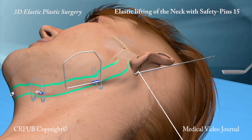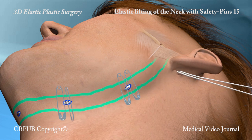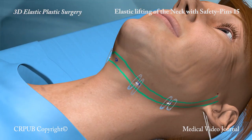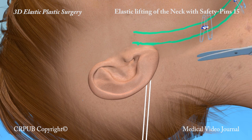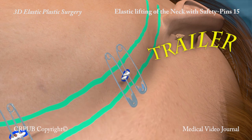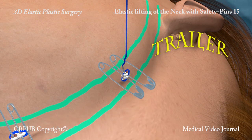The elastic threads on both sides are placed firmly under tension and knotted. The two parallel elastic threads, which have been kept out of the small incisions by the safety pins, are sutured together with a 5-0 polyester thread. Fixing the two elastic threads together prevents the skin from sliding downwards and forwards over time and recreating a skin fold.